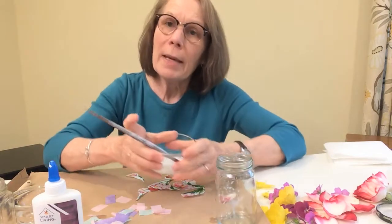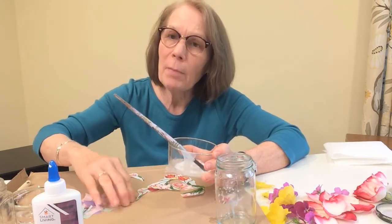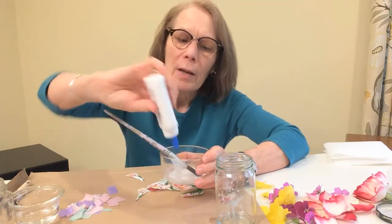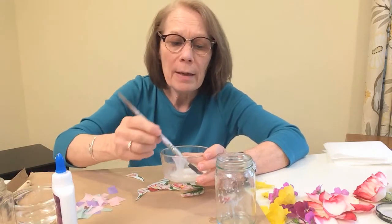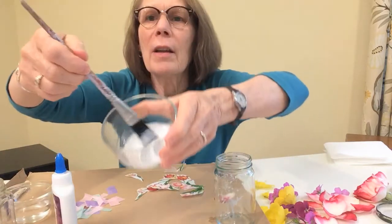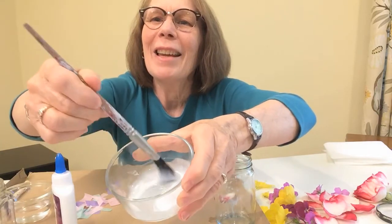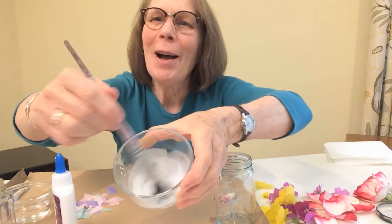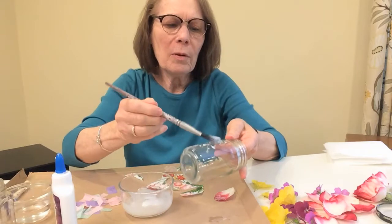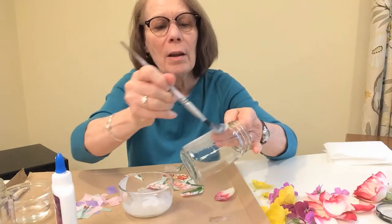When you make decoupage from white glue — if you're not using a special decoupage product like Mod Podge from a craft store — you take white glue from the store, squeeze it in, and add a little bit of water. Stir it around so it's thicker than milk, kind of like pudding. It's not too thick and too sticky, but it is sticky. That's your homemade decoupage medium.